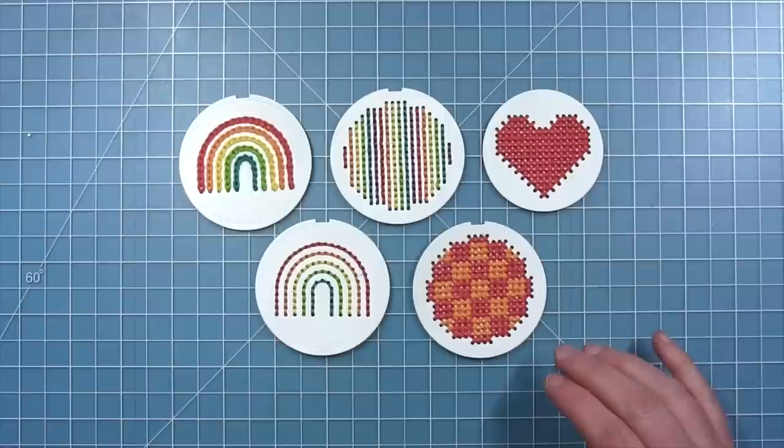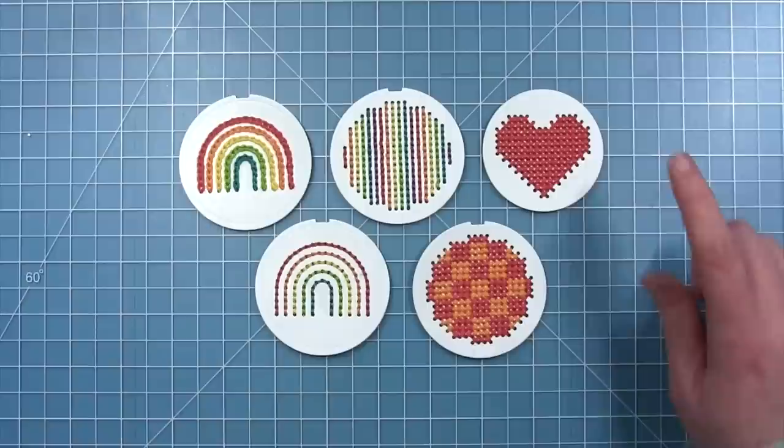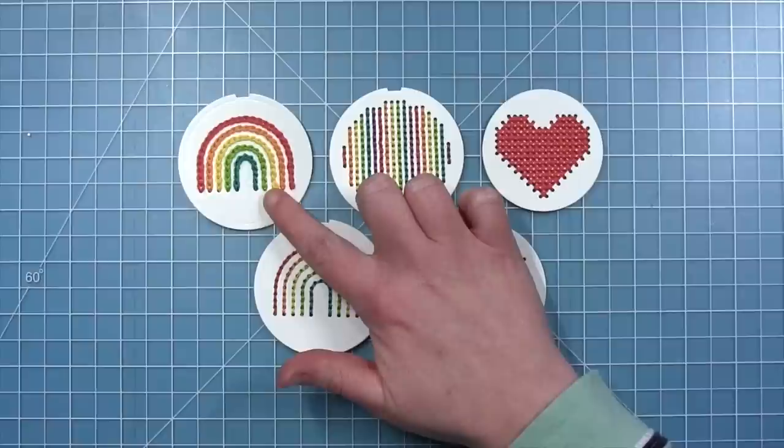Here are the stitches we learned today. We have the cross stitch — that heart at the top — and I also filled in the large piece that has all the circles with cross stitch in a checkerboard pattern by just changing the colors of my floss. I did the panel with the stripes in the back stitch, and then you can see an example of the back stitch as a rainbow. And then we have the chain stitch rainbow — you can see the difference between the chain stitch and the back stitch on those.